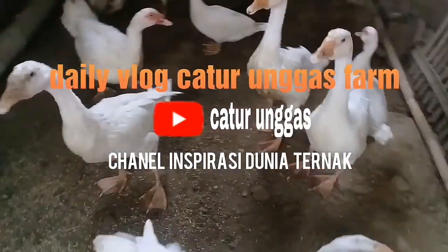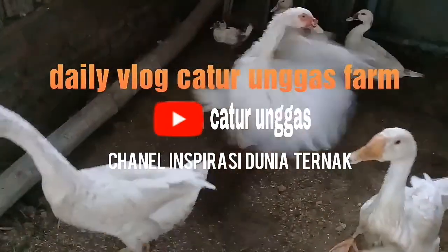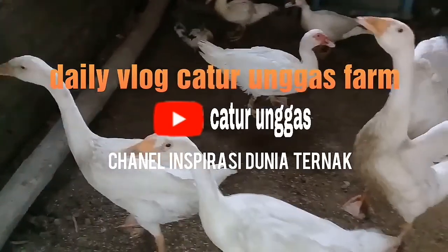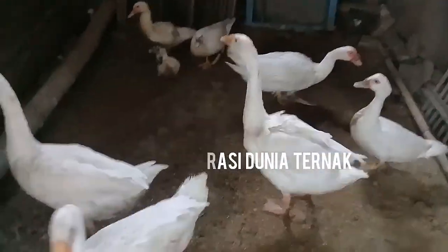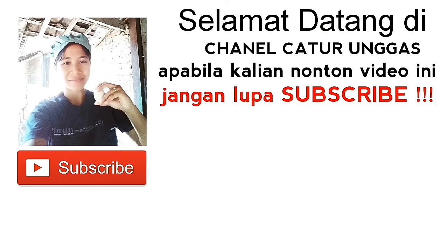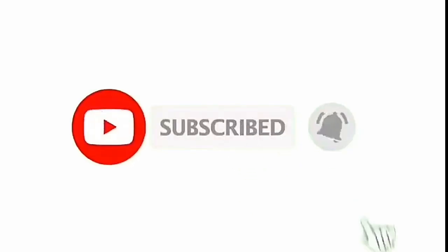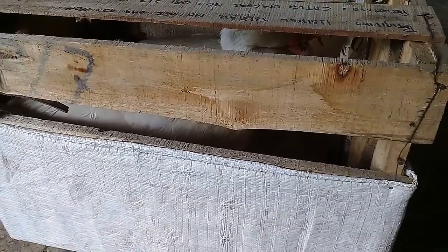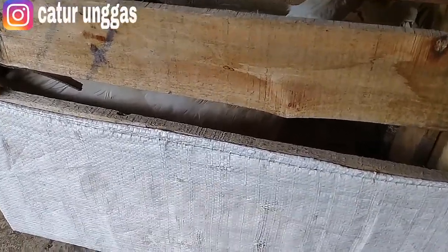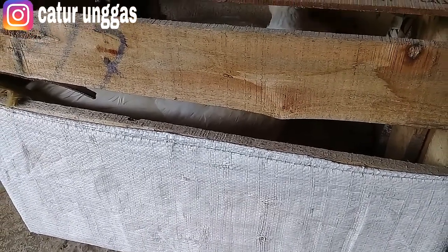Selamat datang di channel Caturunggas. Jika menonton video ini jangan lupa subscribe karena subscribe gratis. Selamat menonton dan terima kasih. Assalamualaikum warahmatullahi wabarakatuh, welcome back to my channel, jumpa lagi di Caturunggas channel, salam sejahtera untuk teman-teman semua, salam ternak.